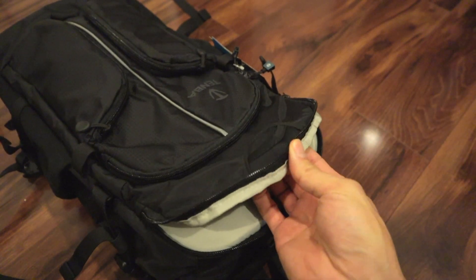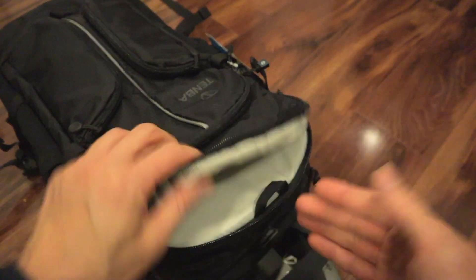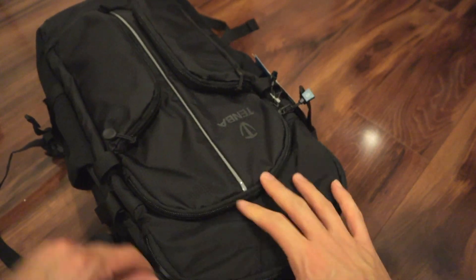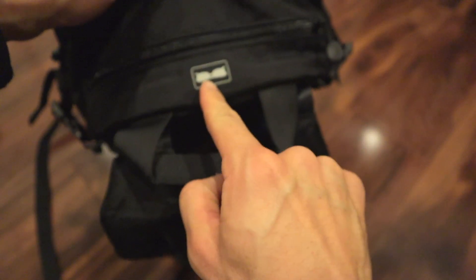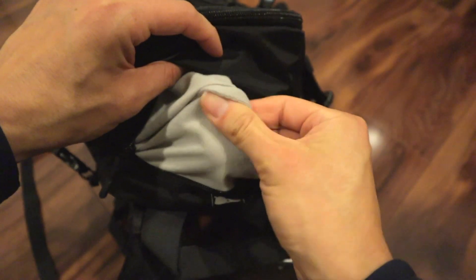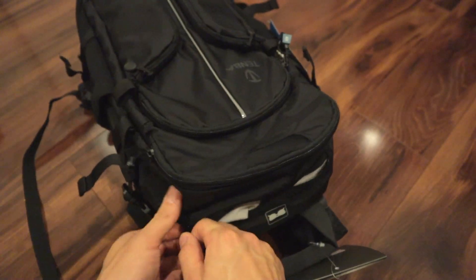If you want to put a water bladder in there, I can imagine somebody wanting to do that. You've got some straps in there to hold and secure something — don't know exactly what, whatever you want to put in there. Then there's a top pouch which appears to be for sunglasses.